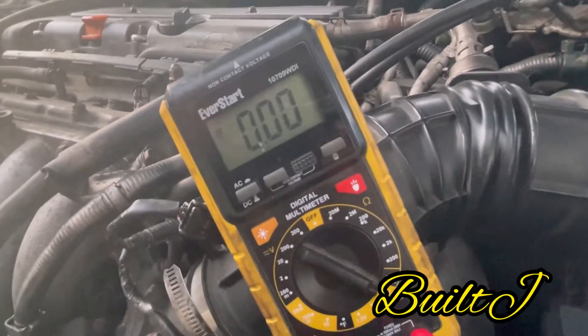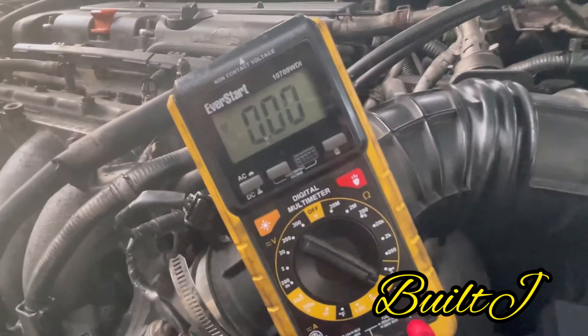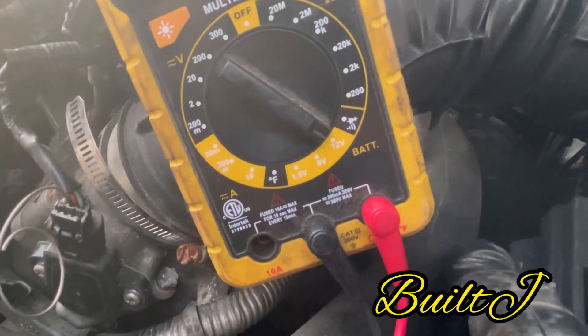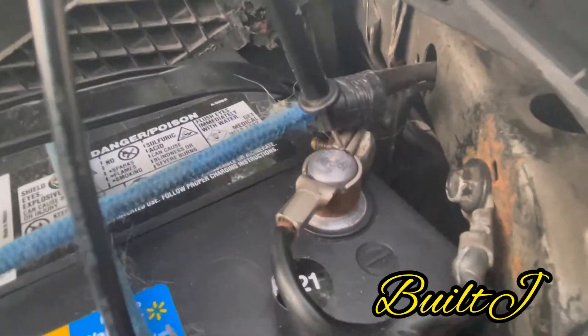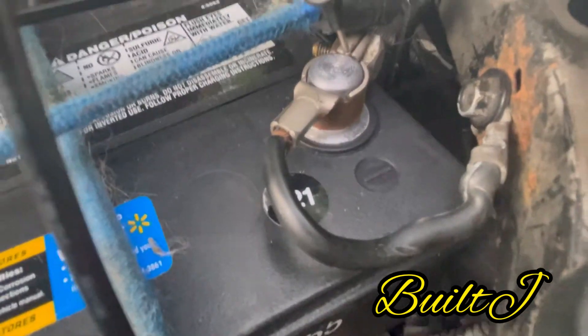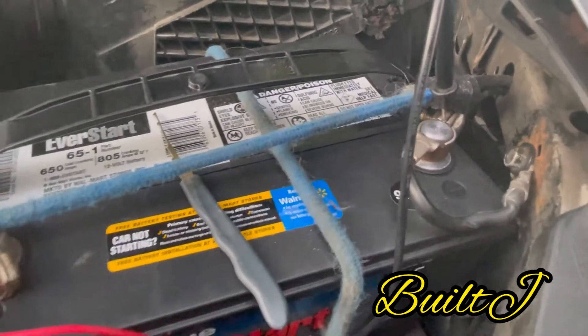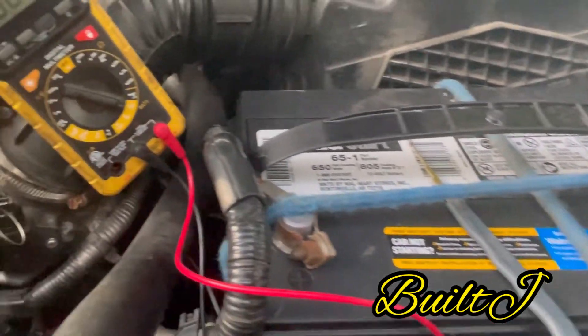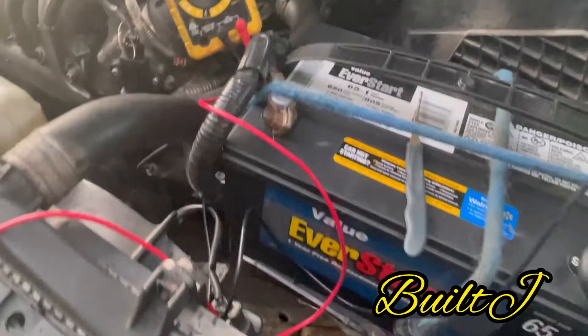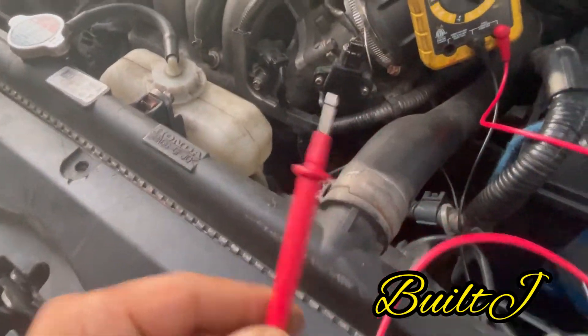Hook up your voltmeter — it's a cheap voltmeter, maybe 15 to 20 bucks at Walmart. Go ahead and set it to the 12-volt battery setting. Connect your negative — black to the negative. Yes, I do have the battery held down with a bungee cord, hope you guys get a good laugh about that.